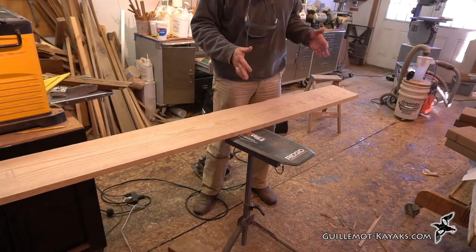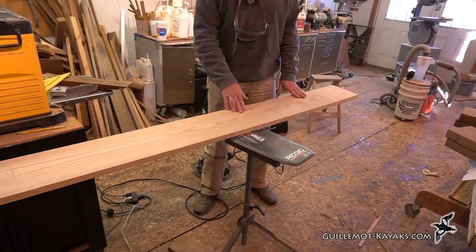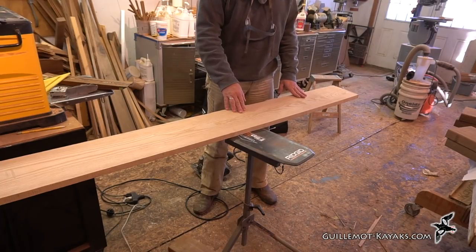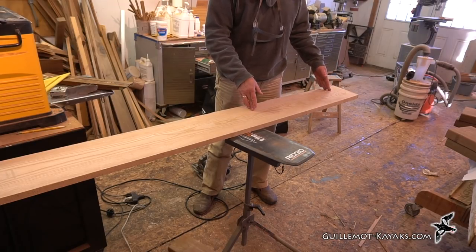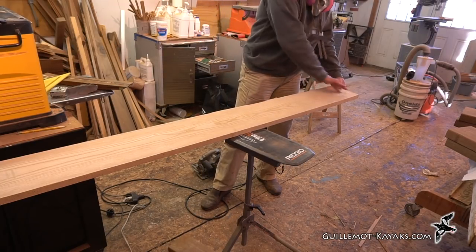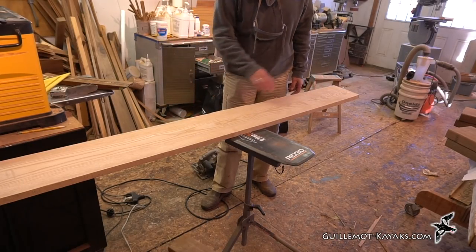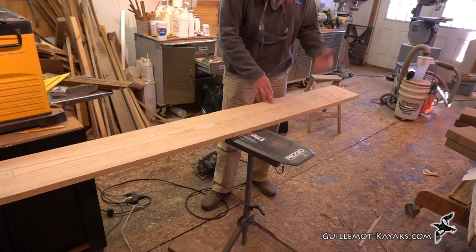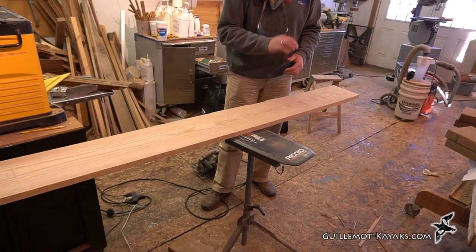For the spline in the blades I'm going to use some ash. I've got a nice piece of ash here. Likewise I'll cut this into 21-inch sections — I've got a little bit of a check down here, so I'll cut that off and get some 21-inch sections. Then these will be ripped down to about 5 and 1/2 inches wide and re-sawed into thinner pieces.